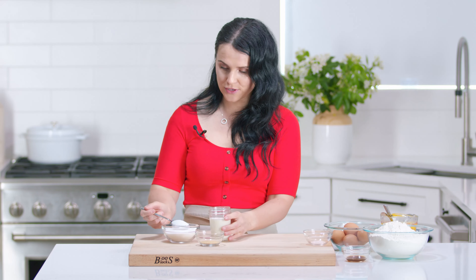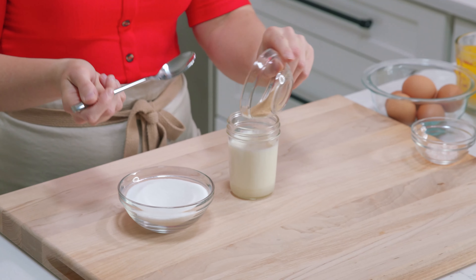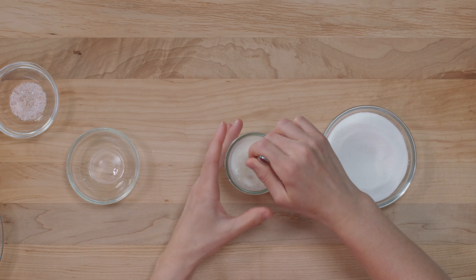For the first step, we'll combine milk, sugar, and yeast together. I'll add about two spoons of sugar and then toss all of the yeast in here. Stir it together — I'm using just the cup where I had the milk — and allow this to get activated for about five minutes.